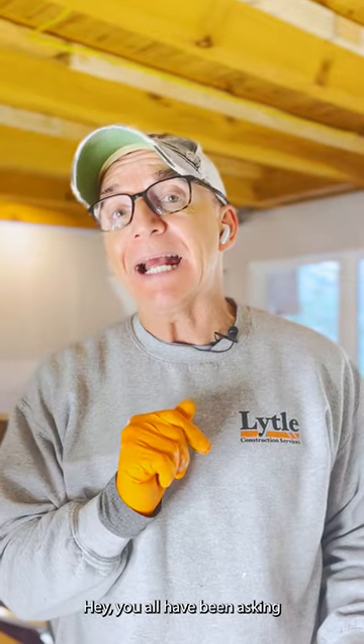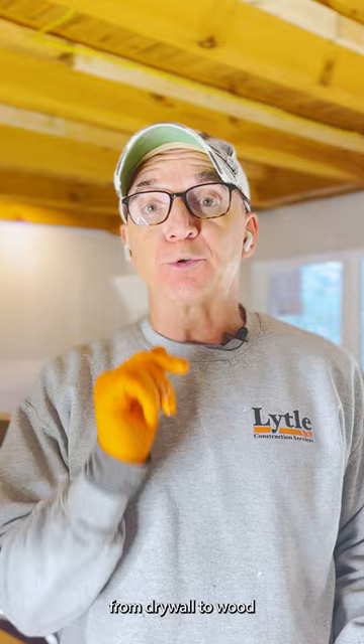Hey, you all have been asking me how to easily create a drywall transition from drywall to wood or just about anything. I have that solution. Let's jump right into it.